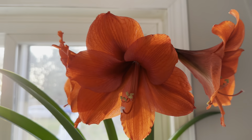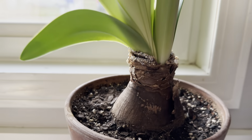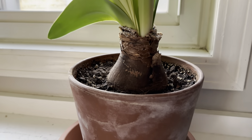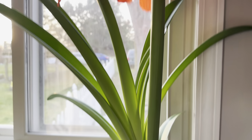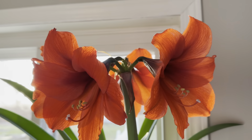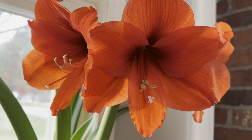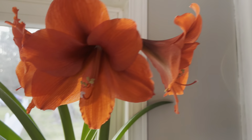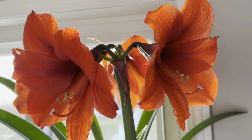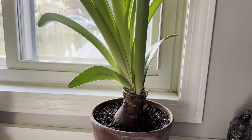So yes, if you have — or if you've ever had a waxed amaryllis in the past and you were wondering whether or not you could reuse it — definitely yes. I just wanted to share this with you guys today and show you what you can do with your waxed amaryllis after they are done blooming.